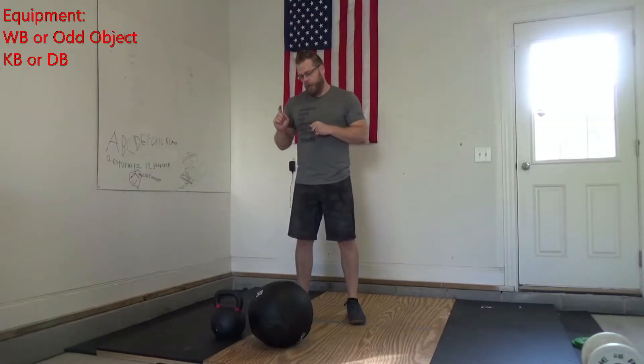Hey FitLab, Coach Bree here, coming at you for Sunday 531's Whiteboard Breakdown. Today, the equipment you're going to need is a med ball if you have one, or an odd object, and a kettlebell if you have one.